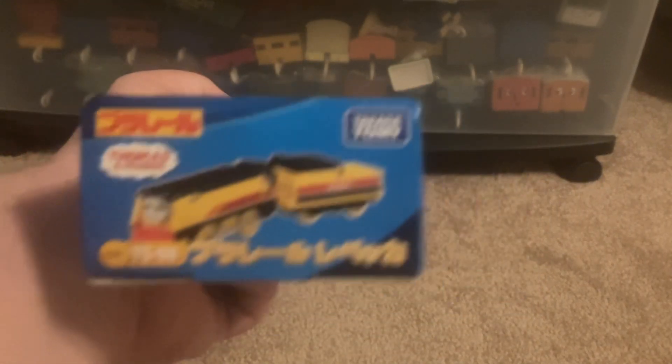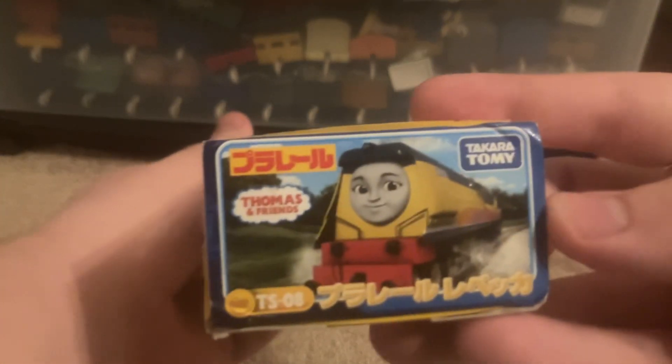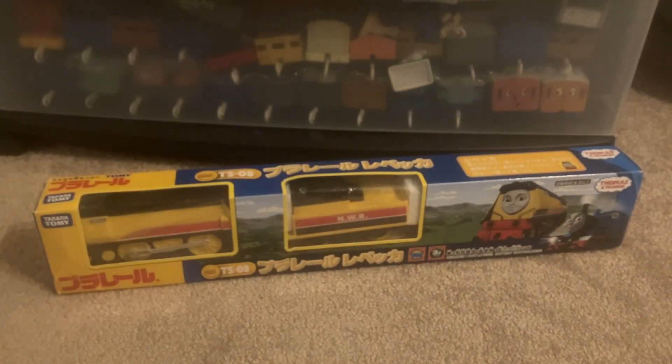So, here is her package. There's her, there's the bottom, there's the side, there's the side here. Very nice. I love the Playroll packaging.